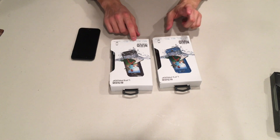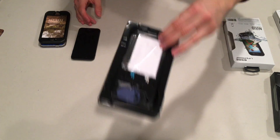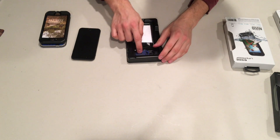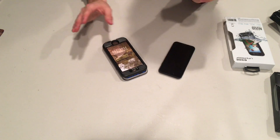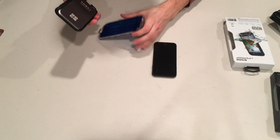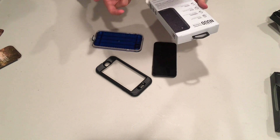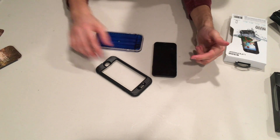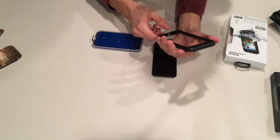Next we're taking a look at the Nüüd cases. Here we have it in aquatic blue and standard black, which we have the Fre in as well. The unboxing experience is basically the same as the Fre — we get the exact same things inside. That blue little tool is actually for taking the case off, which is really handy because before it was quite a pain to remove. The Nüüd features the open glass technology, and you still get the exact same waterproofing — two meters for one hour.